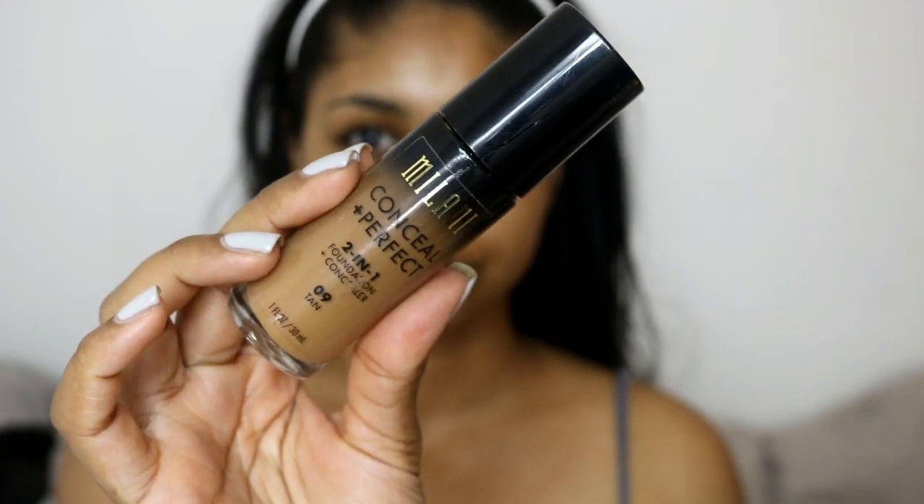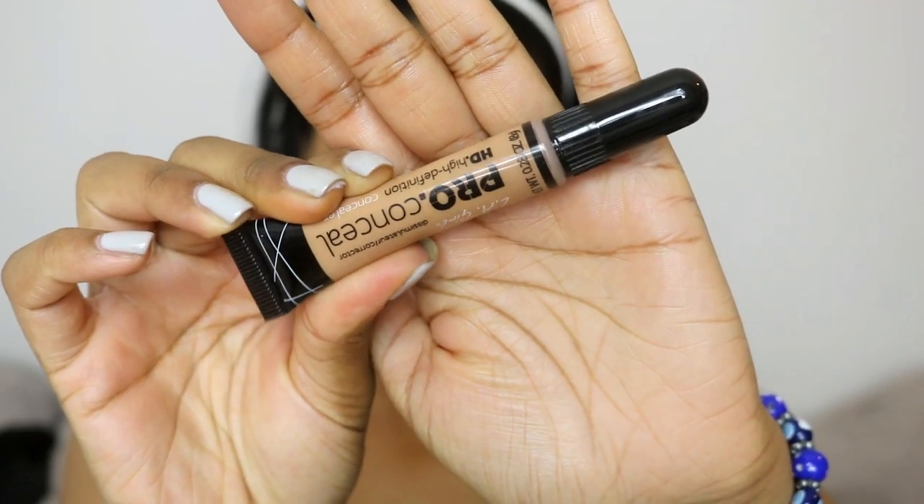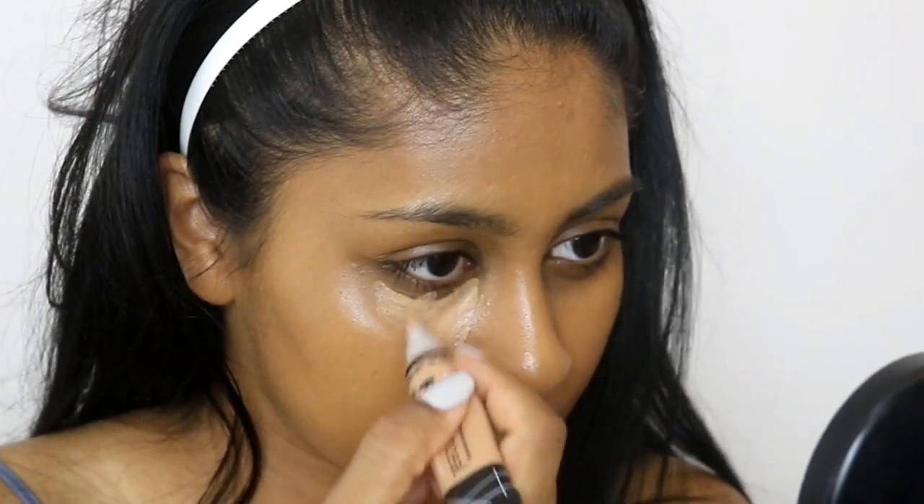For foundation today I'm going to be using the Milani Conceal Perfect Two-in-One Foundation in the shade Tan, and I'm just going to buff this into my skin using a foundation brush. I'm not going to color correct in this video because with this foundation it doesn't make me look gray whatsoever — it really warms up the area by itself. I just love this foundation because it's so quick and easy to use, and I can always skip the correcting part.